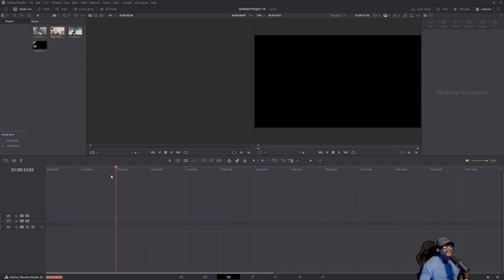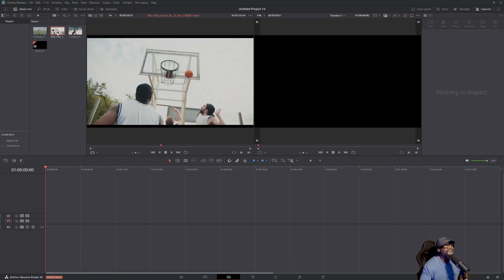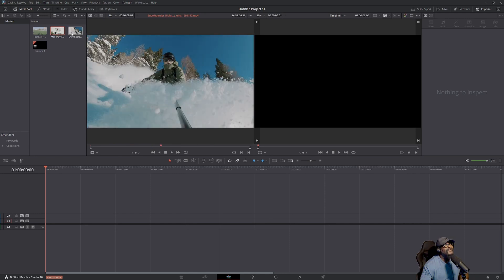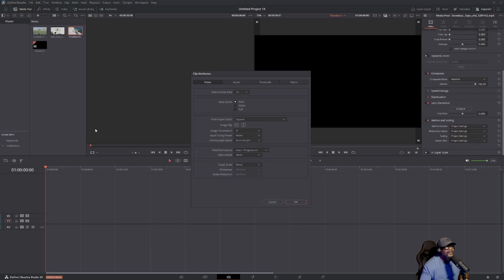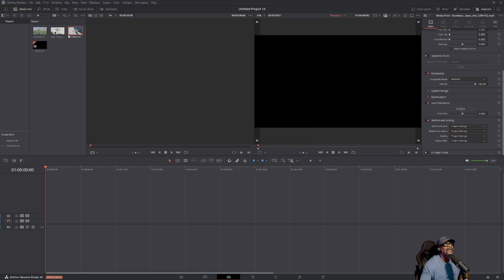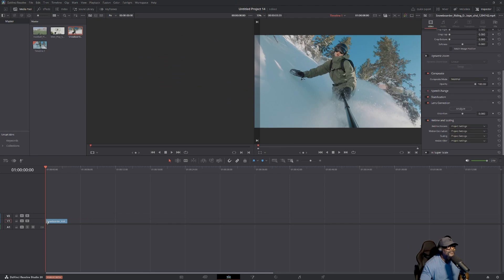All you have to do with the clip you want to add the effect to — right-click and go down to Clip Attributes. Do you see this? These are the frames per second — 25 frames per second. We can do slow motion, so let's change it to 60 frames per second. Click OK. Now we've got this clip in the frames per second where we can slow it down.